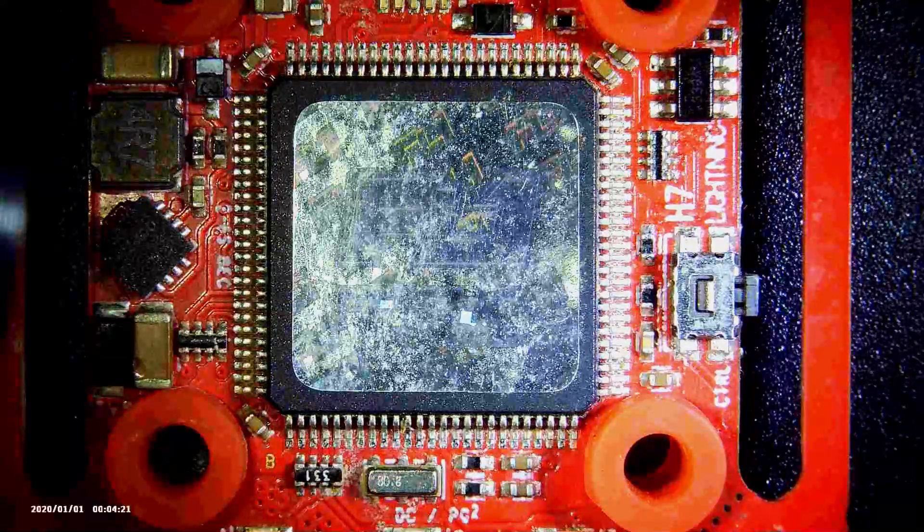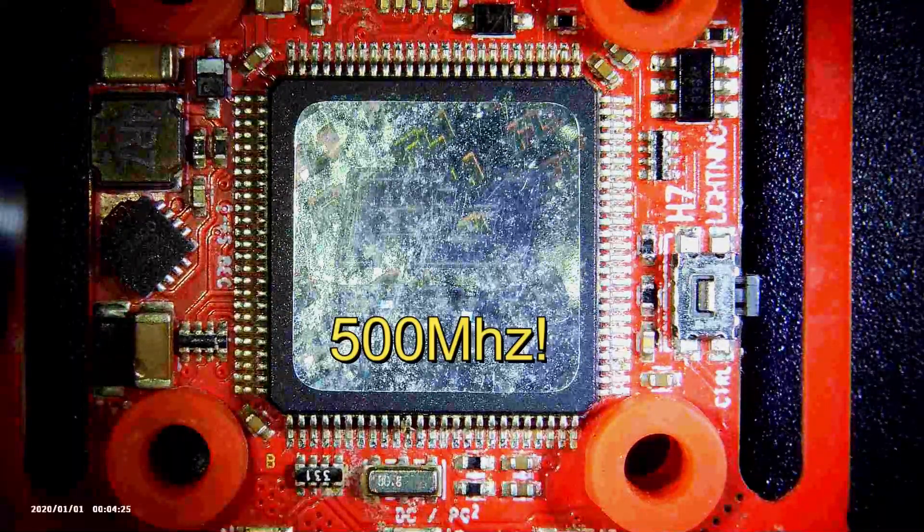So what you have here is the big honking H7 microprocessor, which is 10 times faster than the F7. It says here: H7 Lightning.